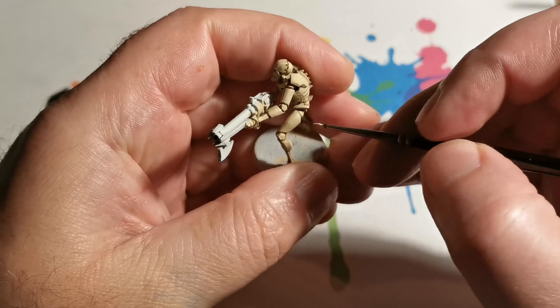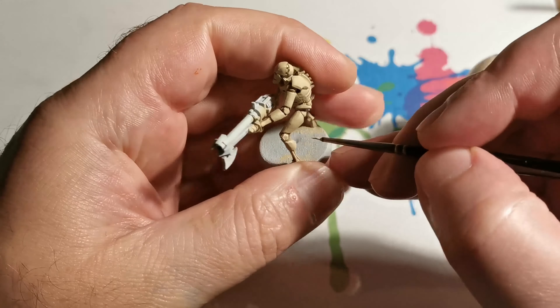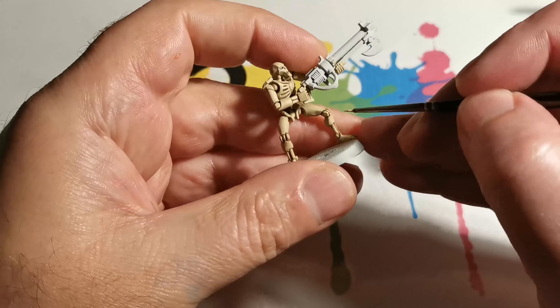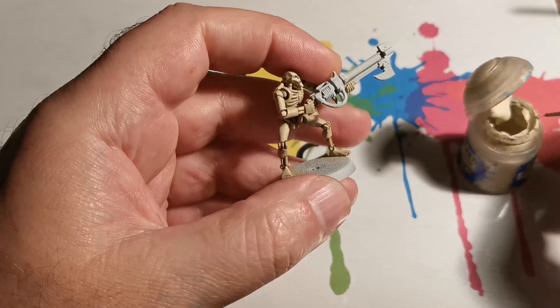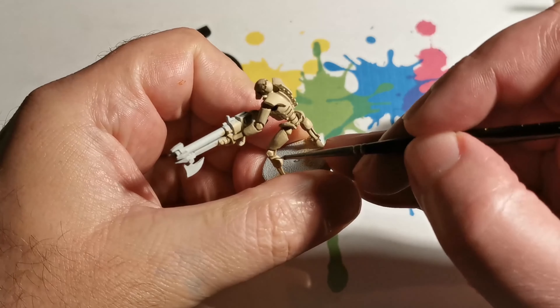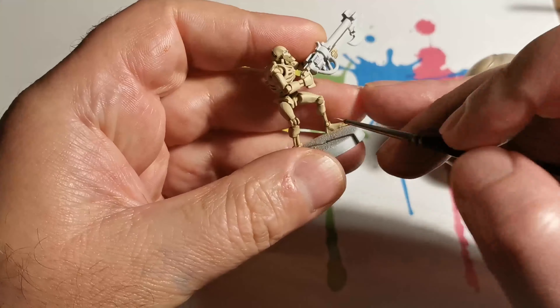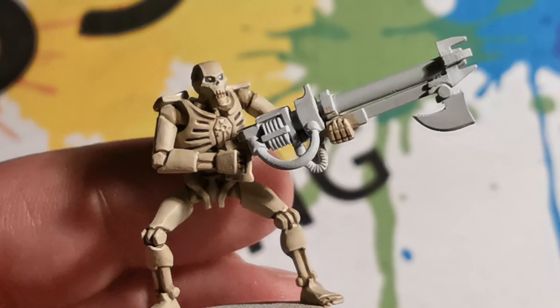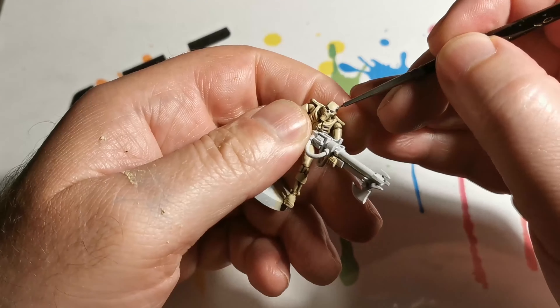Next we're going to use Screaming Skull, and this time we want to pick out the uppermost edges. As you can see, I've covered the edges, and with the ribcage just paint the bottom of the rib — don't paint all the way around it, just cover the bottom. And the vertebrae: cover the top of the vertebrae.